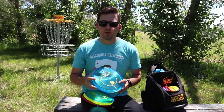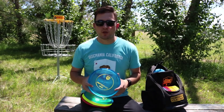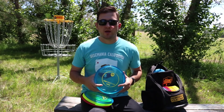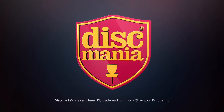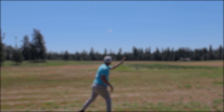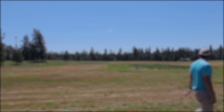If you guys like this video, please leave us a like. If you have any questions about the MD3, please leave them down in the comments section below. If you'd like to see more disc reviews from Discmania, be sure to hit that subscribe button. Until next time, stay fly.